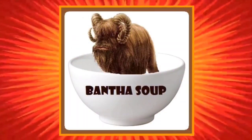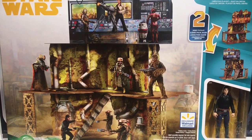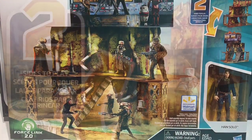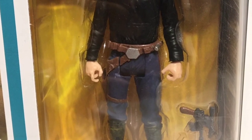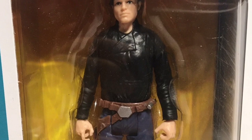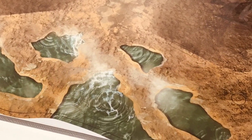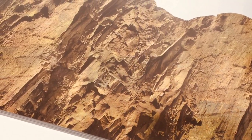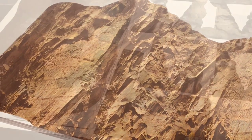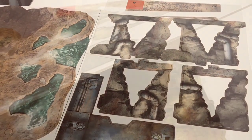Here is the Kessel Mine Escape two-sided play set from Hasbro, a Walmart exclusive. The big selling point is the double-sided play set, and it also comes with a pretty decent Han Solo pack-in action figure. This is a hard card stock play set — the second one Hasbro's released in recent years. The other is the Target exclusive Vandor-1 play set, which is actually really awesome. We did a full review on that one, so make sure to go check that out.